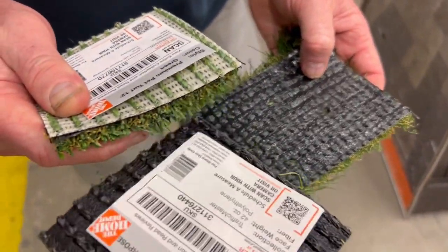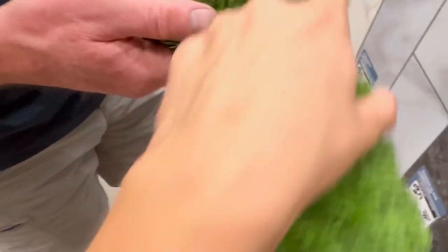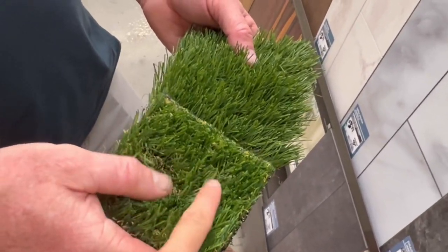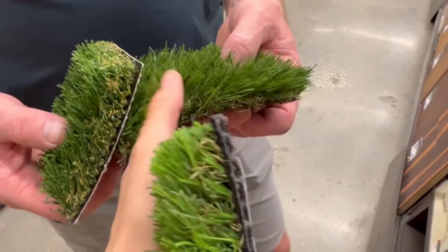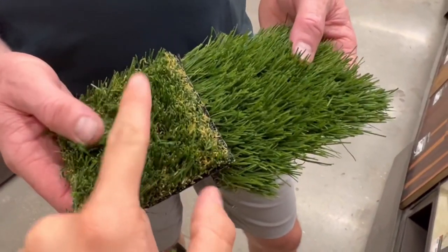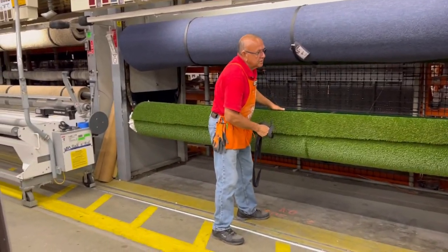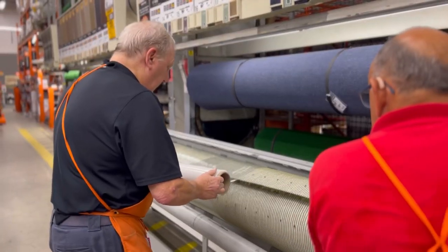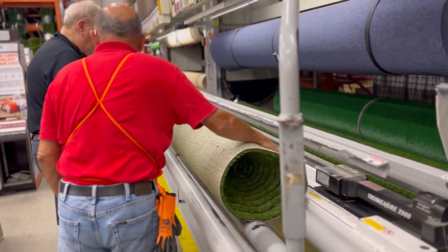At the hardware store we compared turf options — one was longer and would flop over showing footprints, while another was poky and standing up. We decided to go with the high-quality pet turf which has a slightly shorter blade, because we thought it looked the most realistic. These awesome gentlemen helped us cut it and wrap it, and it kind of fit into our car.